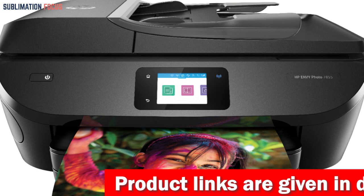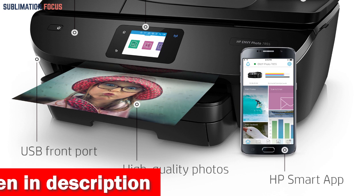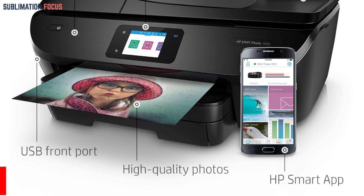Additionally, the printer's wireless connectivity and HP ePrint capability make it easy to print directly from smartphones, tablets, and other mobile devices. This means that photographers can print their work from virtually anywhere without having to transfer files to a computer first.